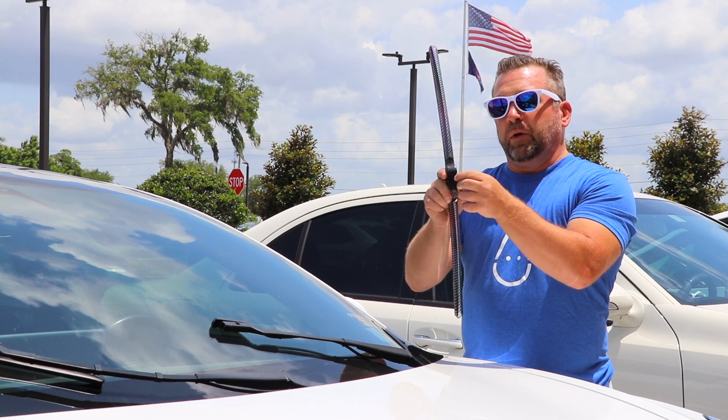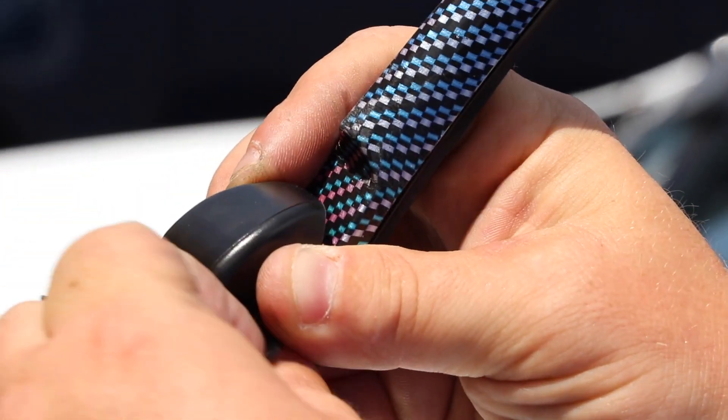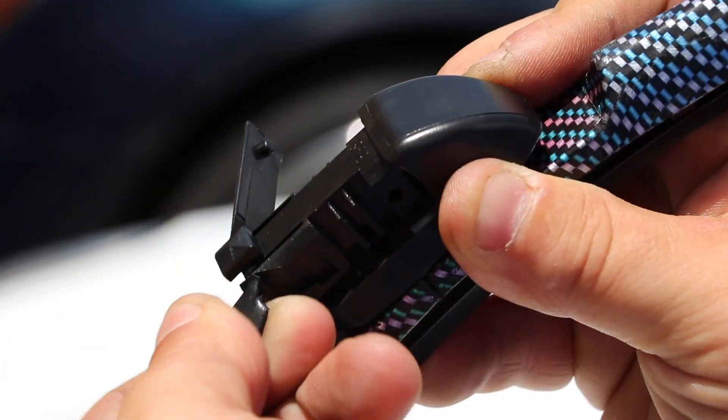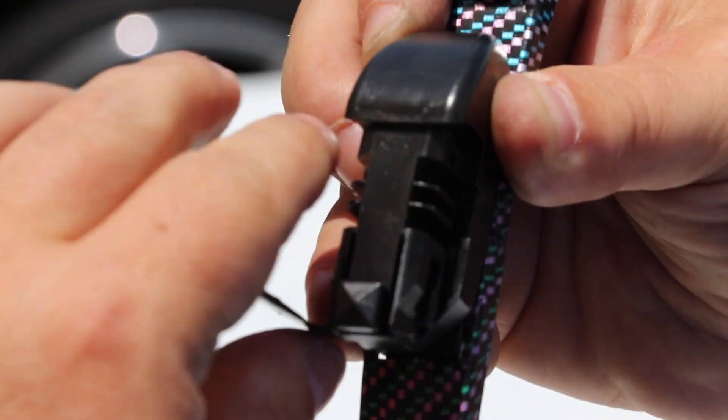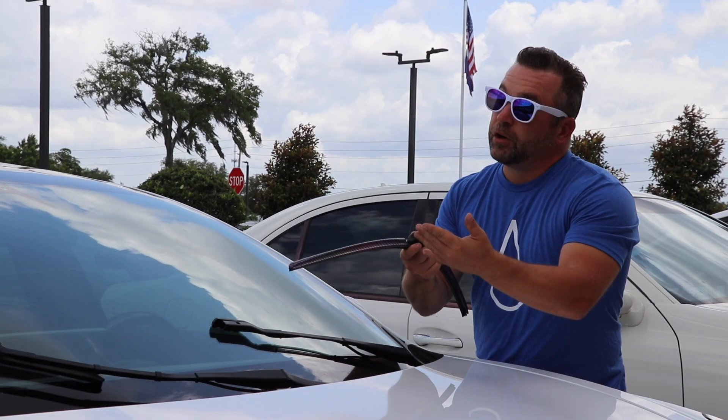We do this by removing the tabs on the side, which will make it more narrow. Just flip them open, twist them, snap them off. That was simple.